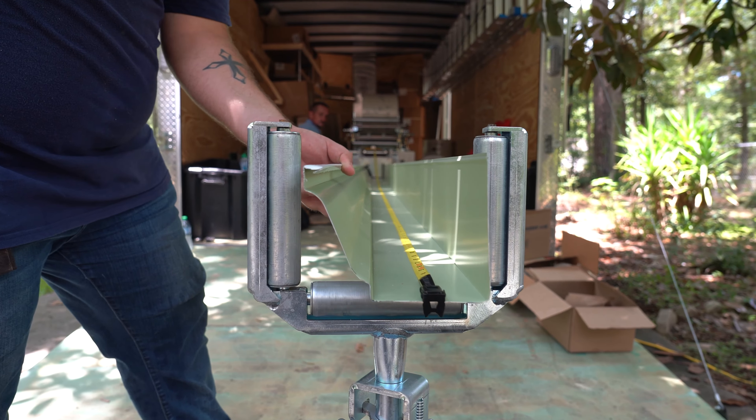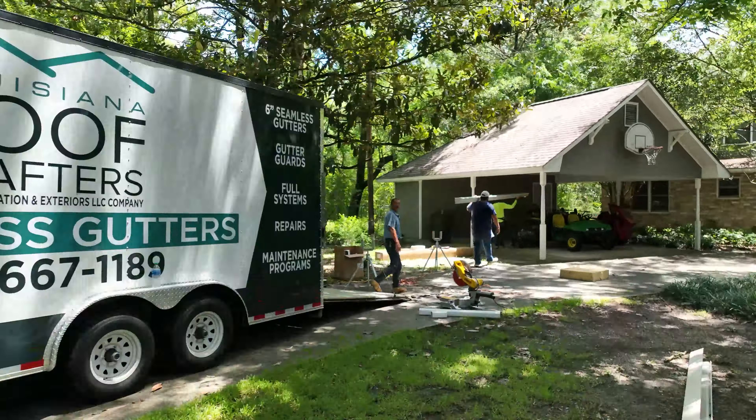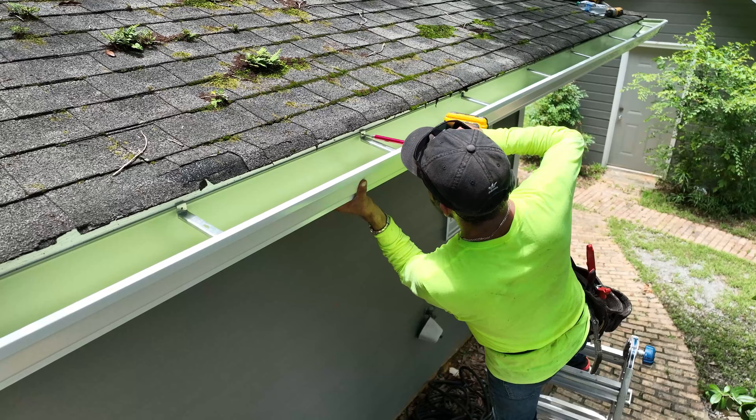we're going to go ahead and start running gutters using our 6-inch seamless system. We'll measure every gutter to length and make sure we cut them and roll them, checking for any imperfections, placing your brackets along the gutter to make sure that they don't crease, and transport to where we're going to be installing them.